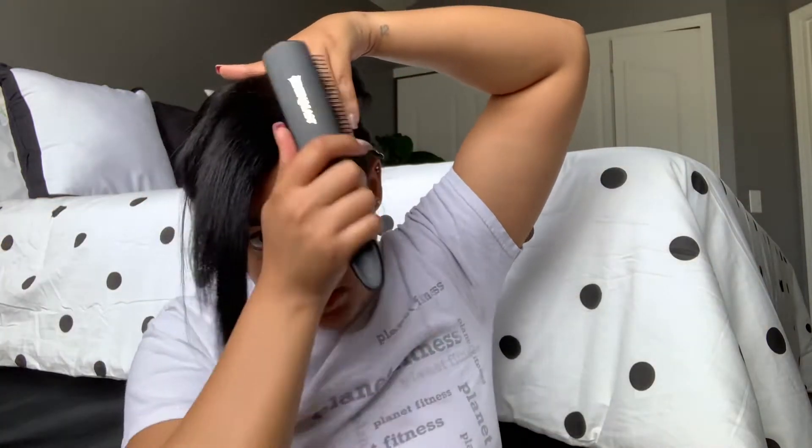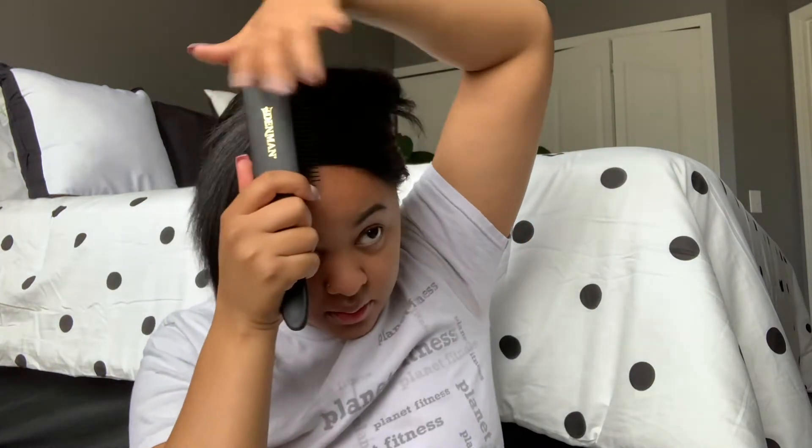Once I get to about right here, I put a clip and then try to hold it here. Then I take the other clip. And because my hair is layered, you'll see this piece — you could use another clip and put it there, or I'll show you what I do.